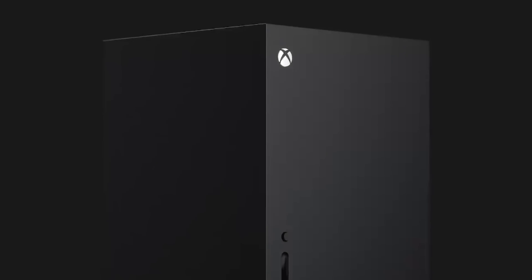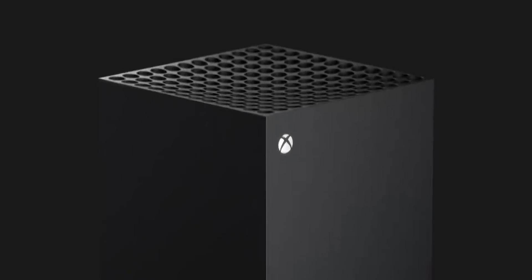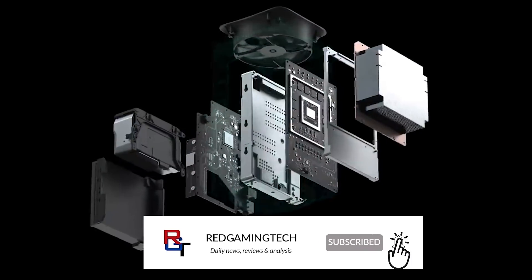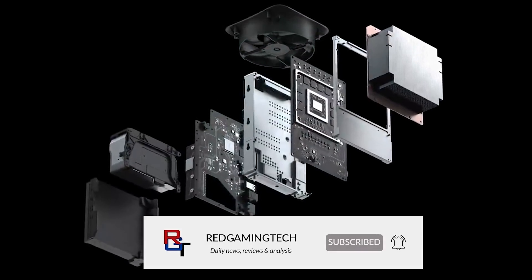Do let me know: have you managed to pick up a console since the Christmas period? Are things settling down at all, and if so, what region are you in? It's kind of a little nuts — different regions seem to be handling things a little differently. I'm curious to see what some of your experiences are like. With all of that said, thank you very much for watching the video. If you've enjoyed it, you know what to do — like, share, comment and subscribe. I'll see you soon. Take care of yourselves. Bye for now.